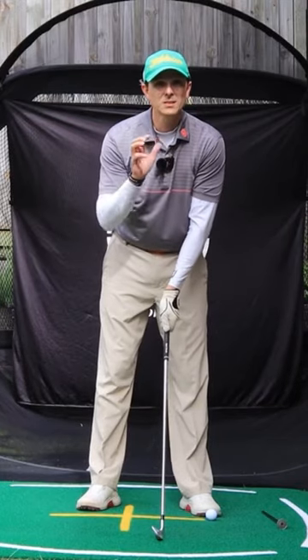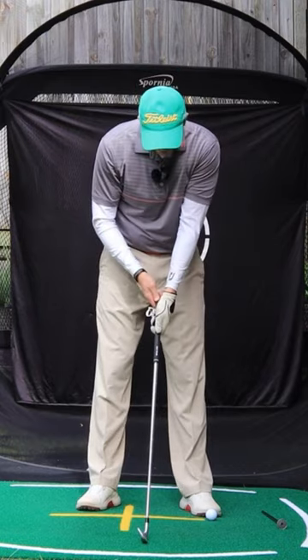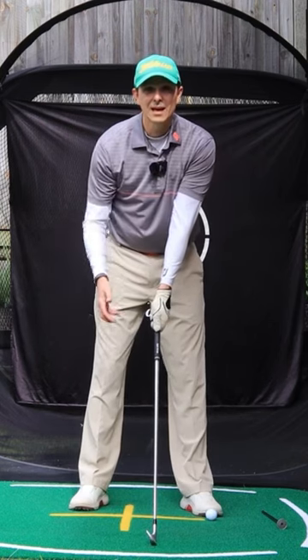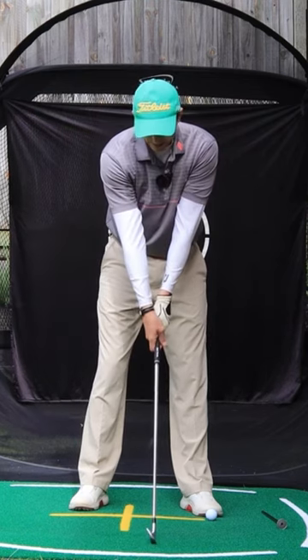Most slices — and I can almost guarantee you're doing this yourself — when you're holding the club with your left hand you can barely see just one knuckle on this left hand, and when the right hand goes on you can usually see at least two knuckles on your right hand.